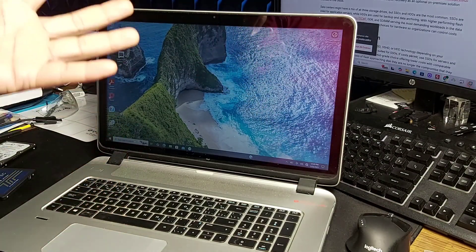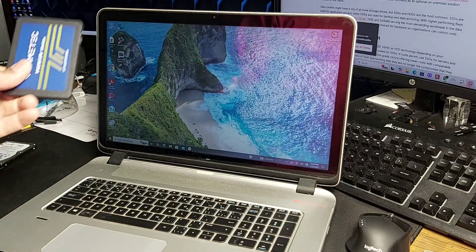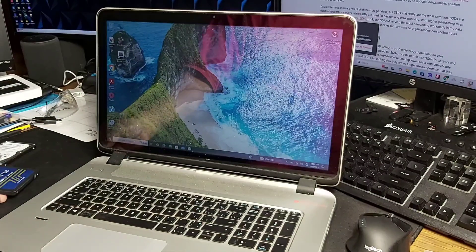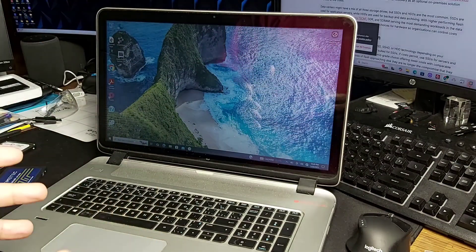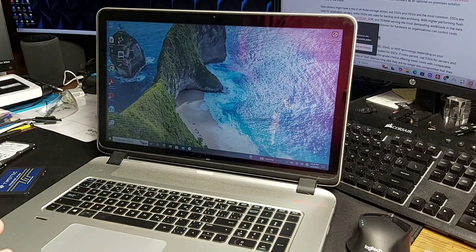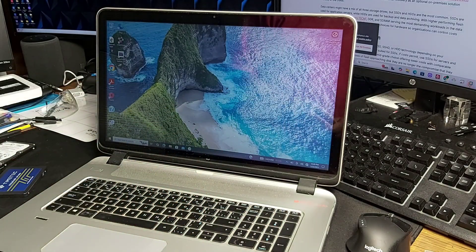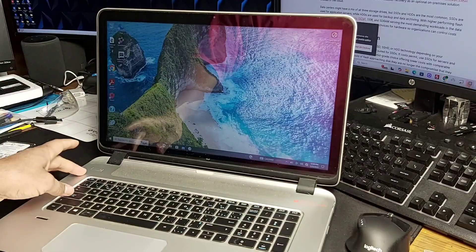This machine, even at 13 years old, boots up okay, but there would be a lot better speed when you put in an SSD drive. What I want to show you today is some of the challenges in getting this machine open. I would say it's a medium to very difficult level, as long as you pay note of a few things.